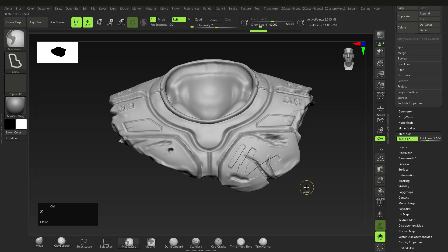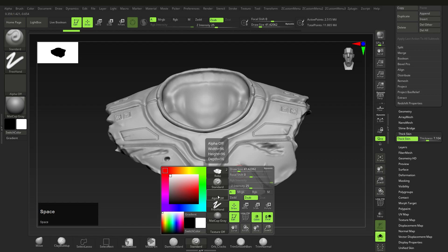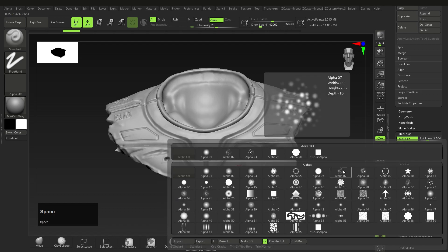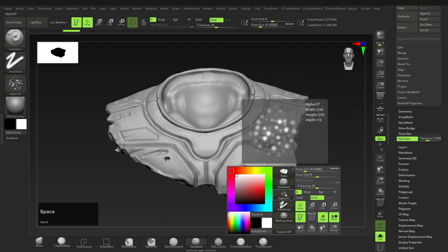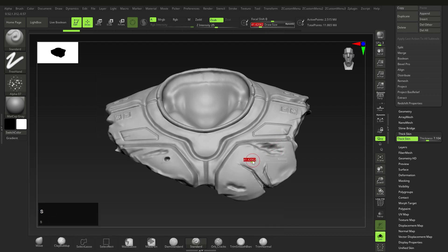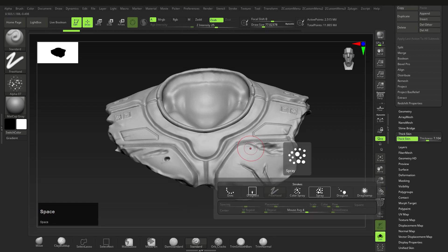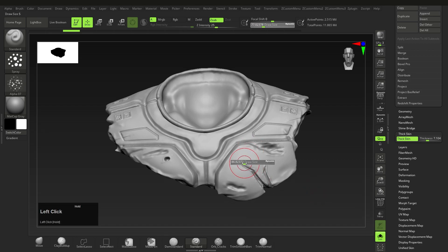Now that we know what it does, let's actually use it. Select thick skin, activate it, slide to an amount you want, and then select the standard brush. Hold down the spacebar and under the alphas select alpha 07. There's also alpha 23, but that can be a little bit harsh, so you can always experiment, but I'll stick to alpha 07. Next, select the stroke type and change it to spray. Spray color will behave the same, so either one will do.